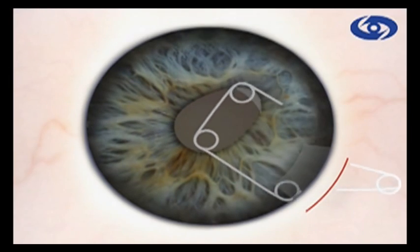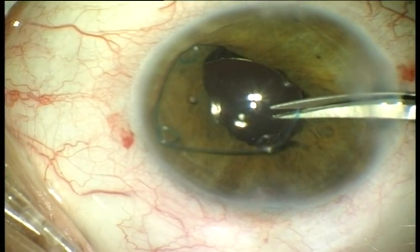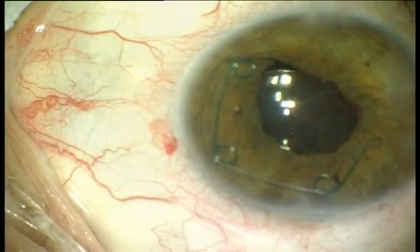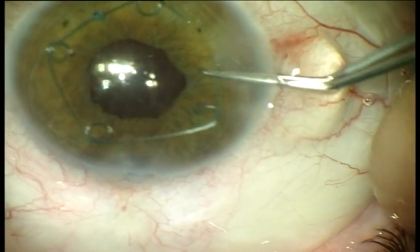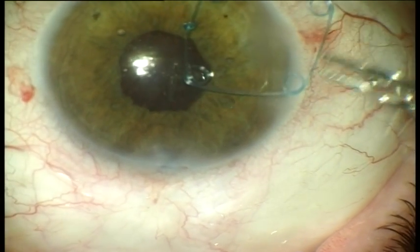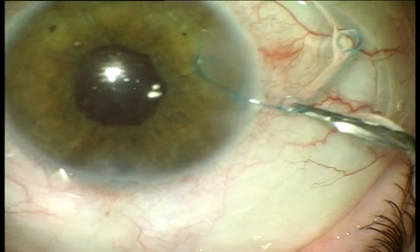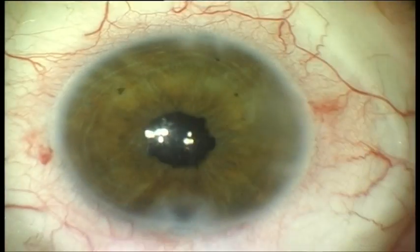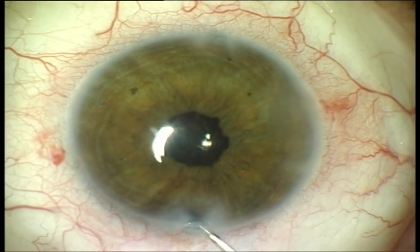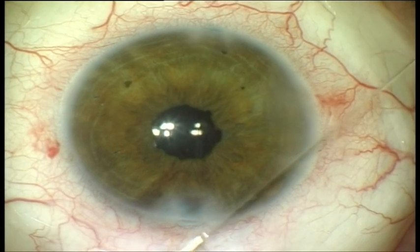At the completion of the procedure, the ring can be removed through the same small incision. After filling the anterior chamber with viscoelastic, we cut the ring with Vannas scissors, then grasp it with forceps and extract it from the eye. As a result, the pupil constricts spontaneously and at the end of the procedure we can see a fine round pupil.